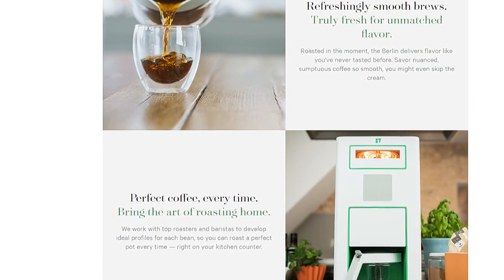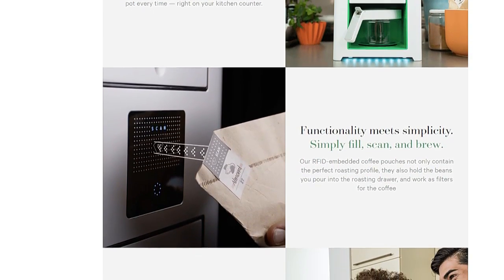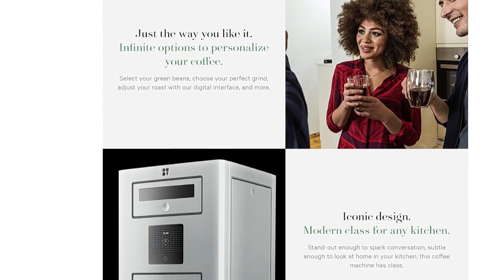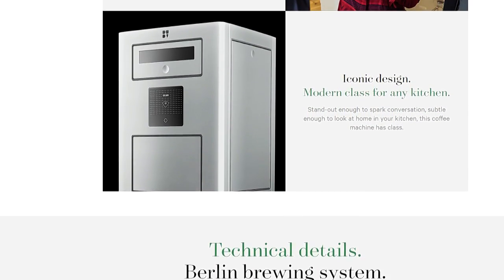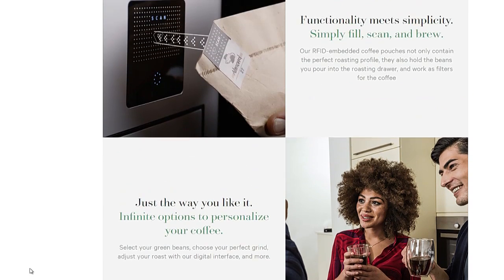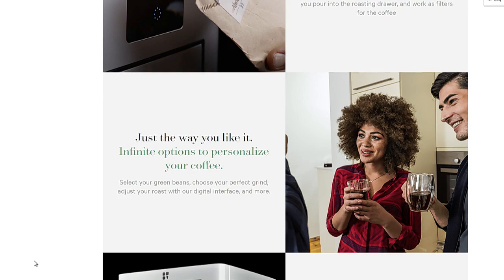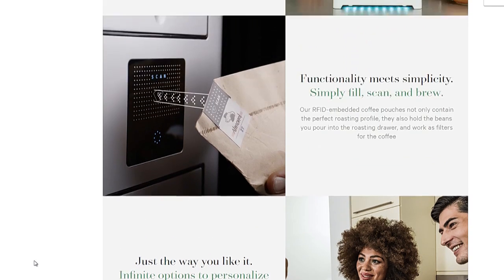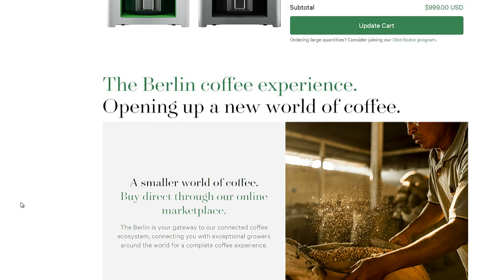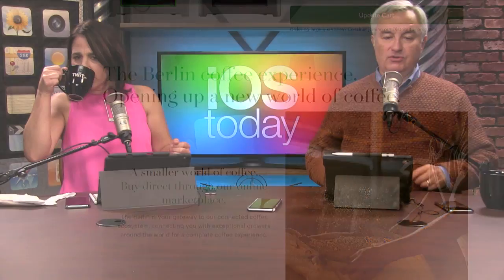It's from their online marketplace, so it's mindfully sourced as they say. That's not the same as fair trade — does it say it is fair trade coffee? Why do they say Berlin? Is that just the name? Well, they are from Germany. But it's the Bonneverde Berlin — they're an Italian company. Italians know coffee. And apparently you're supposed to drink it out of a glass. It says: your gateway to the connected coffee ecosystem, connecting you with exceptional growers around the world. If they're buying directly from the growers, that's fair trade enough.